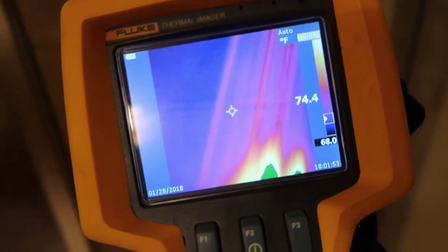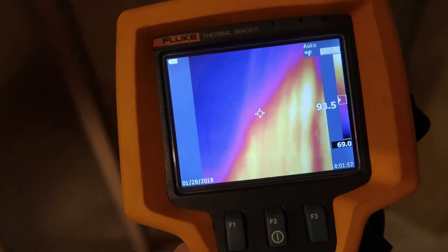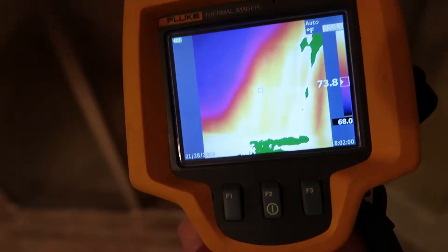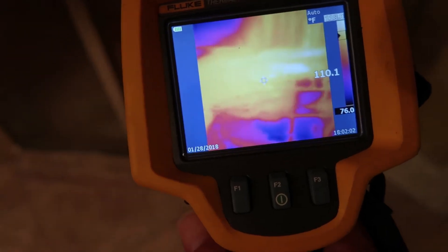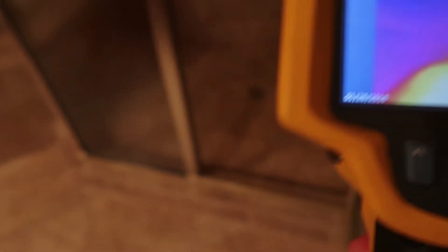The whole goal is to find the four-inch pipe in the wall downstairs. If I run this water long enough, the hot water is going to heat up the pipe in the wall, and I'll be able to pick it up with the thermal infrared camera. So let's go do that now.